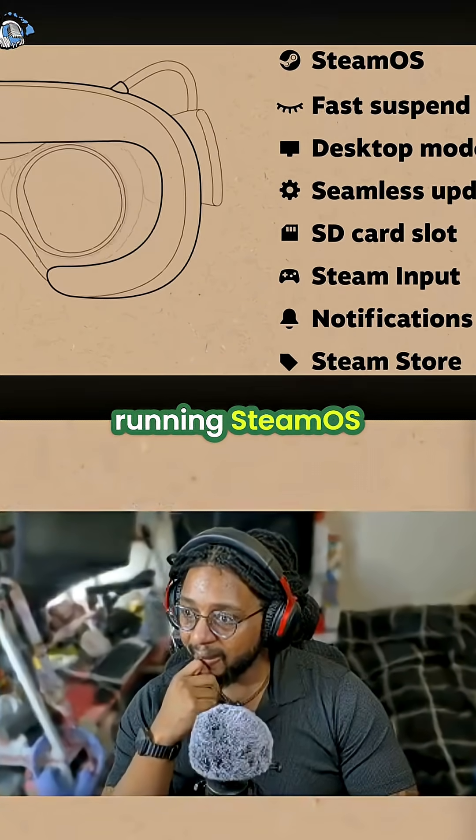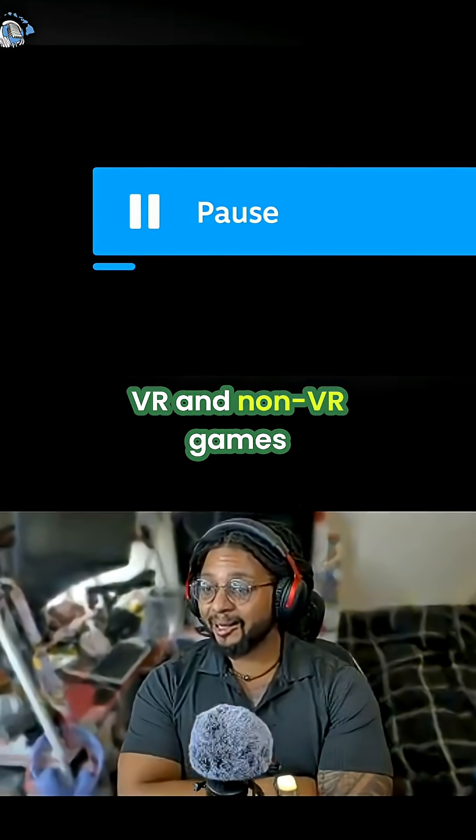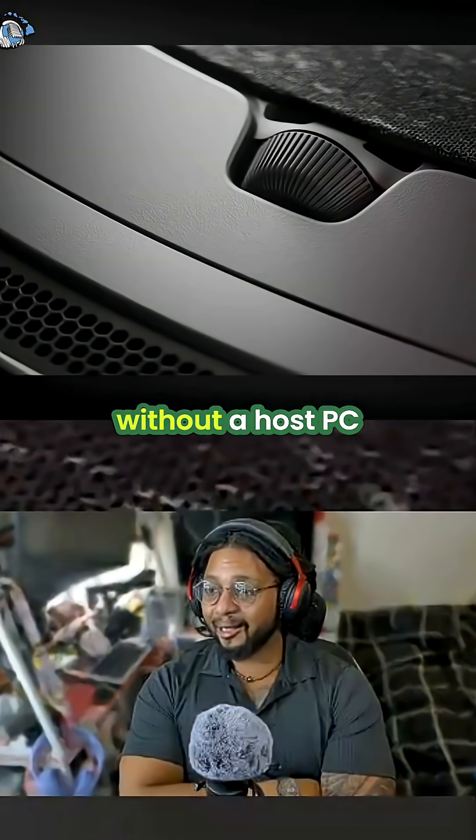SteamFrame is also a PC running SteamOS. In addition to streaming, you can install and play a bunch of VR and non-VR games right in the headset without a host PC.